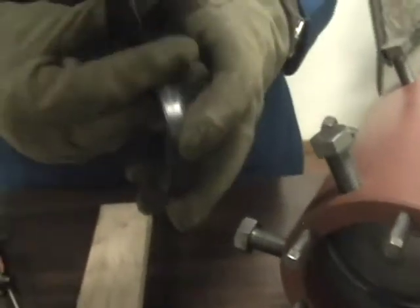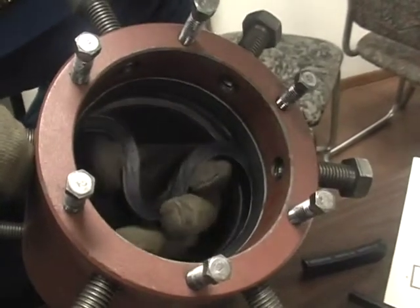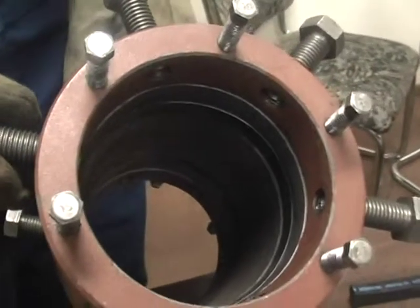You can then take the ring and fold it in on itself. Put the ring on the groove and let it go, and it should pop right in.